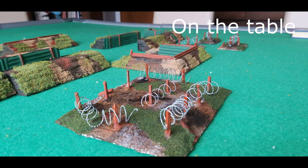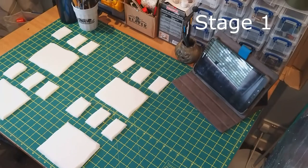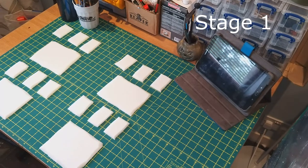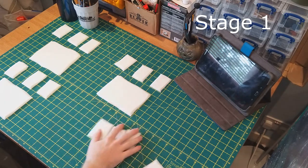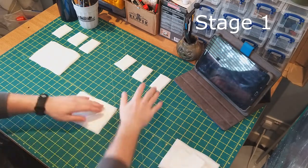Hey folks, welcome back to another video. This one is more barricades for scatting on the tabletop — this time we're doing barbed wire. For stage one, just take some of your pre-measured, pre-cut, pre-bevelled bases from the large pile you cut out at the start of this barricades and basing series. Take as many as you want, set them out, count out however many you need for each piece, and then set about the next stage. This should be fairly easy and quick to do.